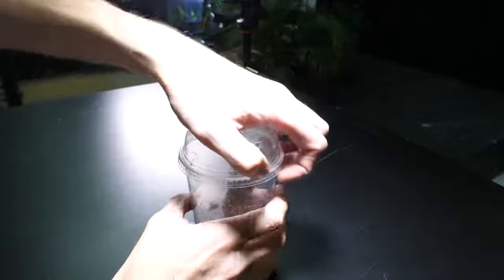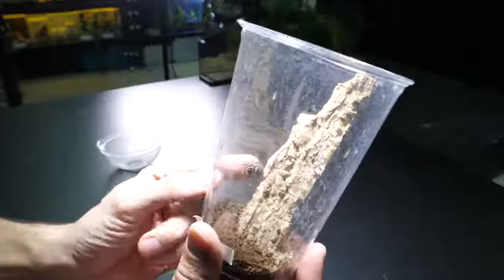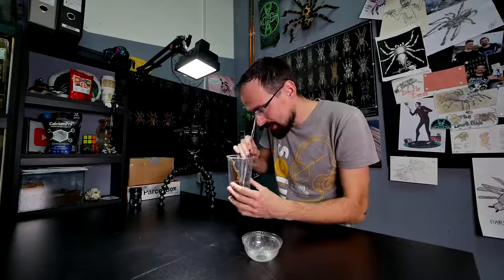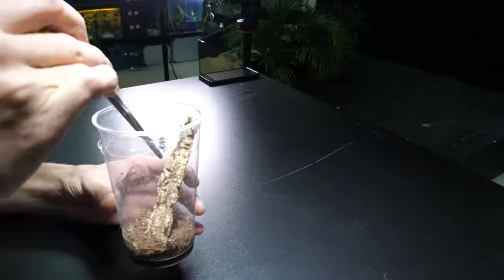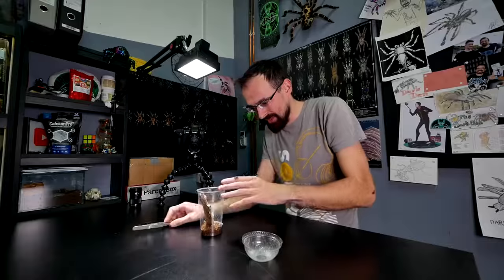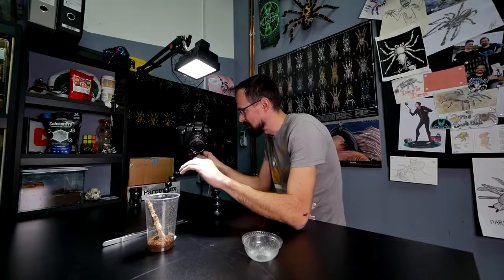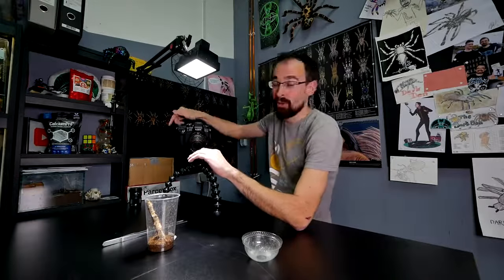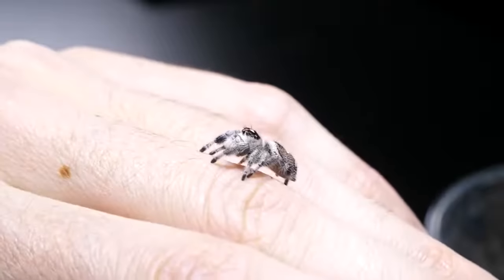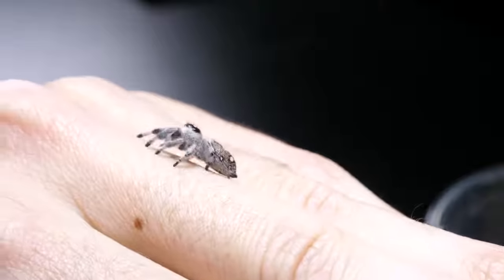Let's get her outside. See, she is down here - she's a bit smaller than my finger. I will get her on my finger. Hey little girl. Let's see if we can get some good close-ups. Actually, we'll get the macro lens a bit later. She's so cute, look at her.